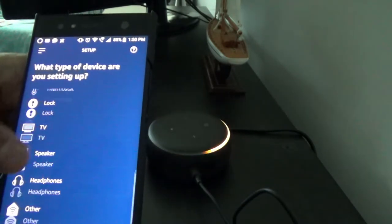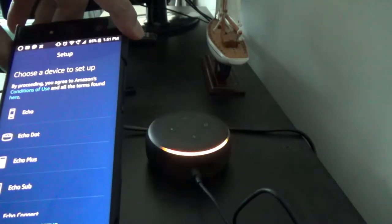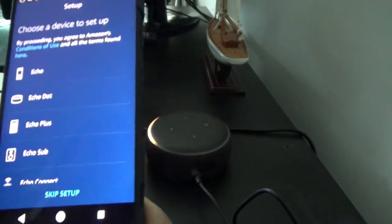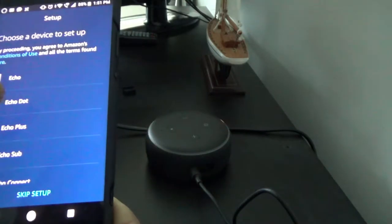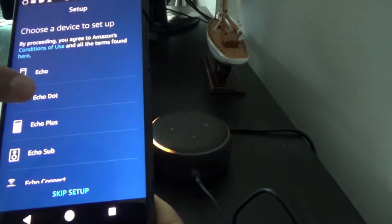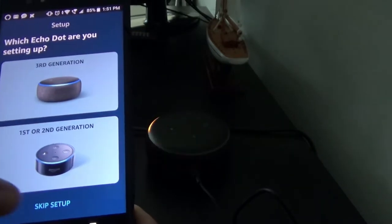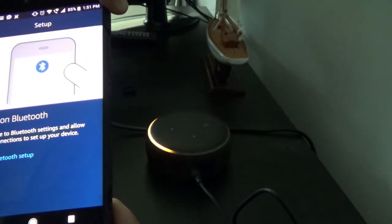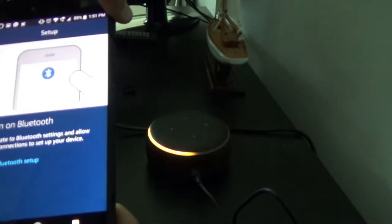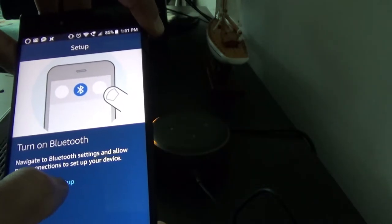I click on Amazon Echo, and it asks whether this is an Echo, Echo Dot, or something else — there's also an option to skip setup and let the device connect automatically. I'll click on Echo Dot, then select third generation. It then says to turn on Bluetooth and navigate to Bluetooth settings — but I don't use Bluetooth much, so I skip that.